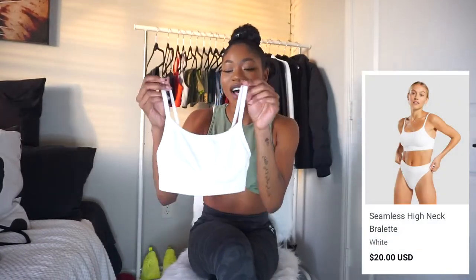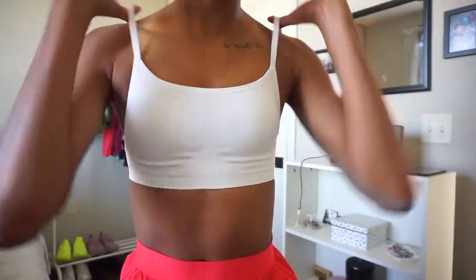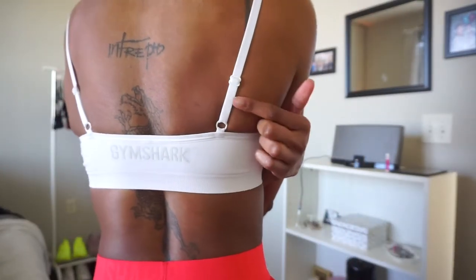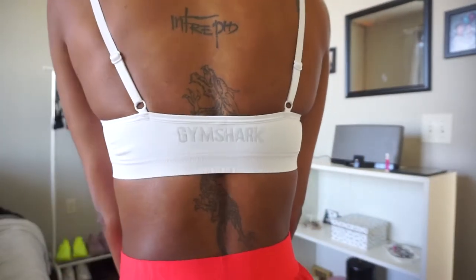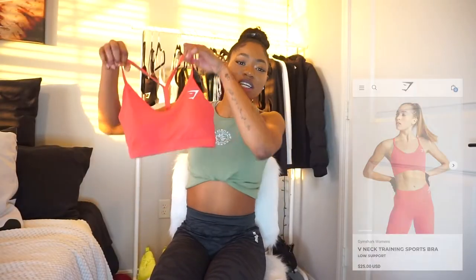The last of the bandeaus and bralettes I have is the seamless high neck bandeau. Y'all, I don't know — we slept on this one. I absolutely love this. It has the Gymshark name printed on the back. This does not come with padding; however, Gymshark was smart enough to make an insert so if you wanted to protect the nips a little bit you could put some removable pads in here yourself. I did wear this to the gym without padding before, but again I do have a smaller chest.